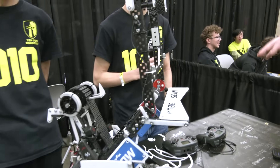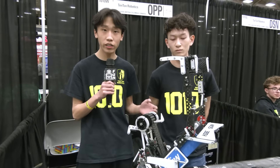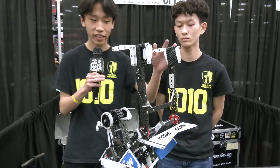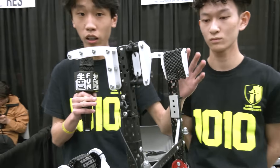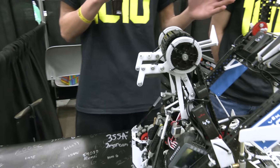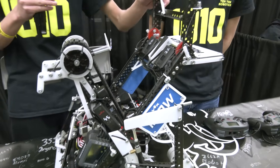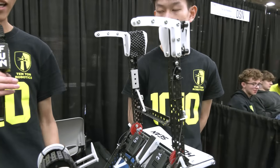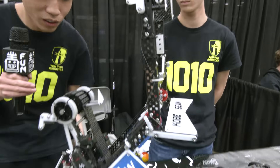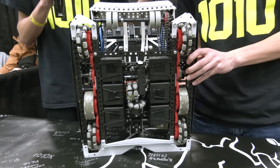This robot's only 13 pounds — how were you able to get the weight down so much yet still do a tier 3 climb? Weight was a big priority. We use a lot of Delrin pieces — the hooks and the passive hooks on the back are made out of Delrin, which really helps reduce the weight. Many teams use high-strength shafts and other mechanisms. We also used C-channels instead of L-channels; it increases weight slightly but allows it to be stronger and decrease twist. Our drive is also lightweight — it's a 5-wide drive, very compact. Everything on the robot is super compact and put together.